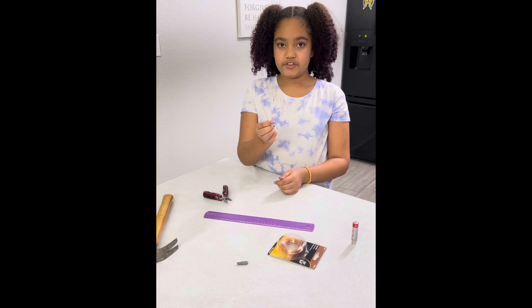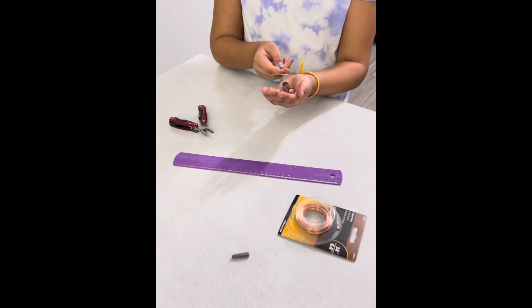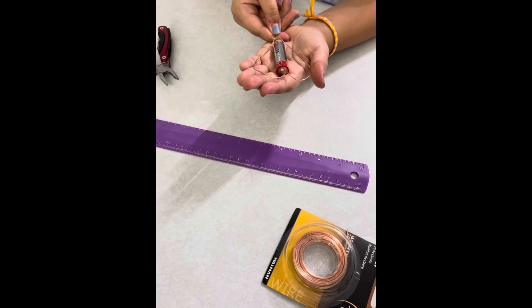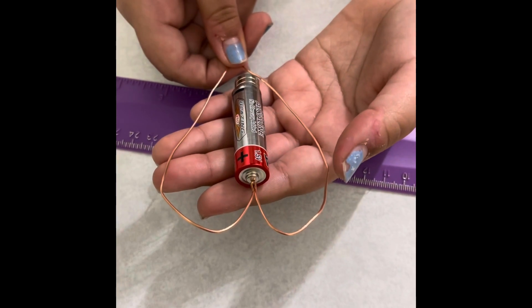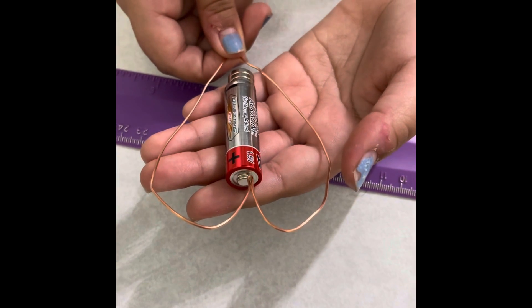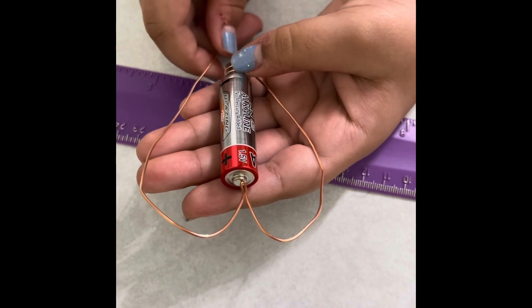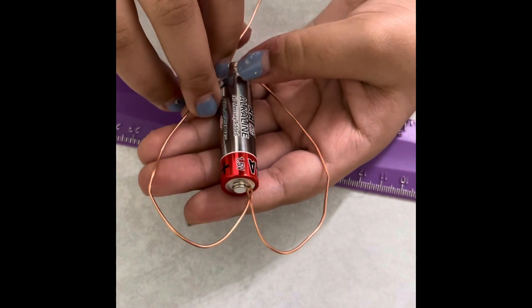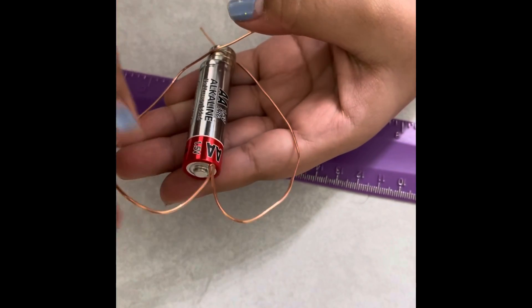Now that you've got your heart shaped, you're going to take your battery and measure it in your hand, just like that. Make sure the point of the heart touches the top of the battery. Now you're going to measure where the magnets are and bend it so it's parallel to one another.